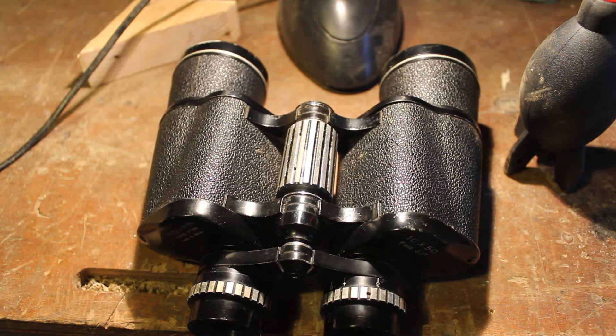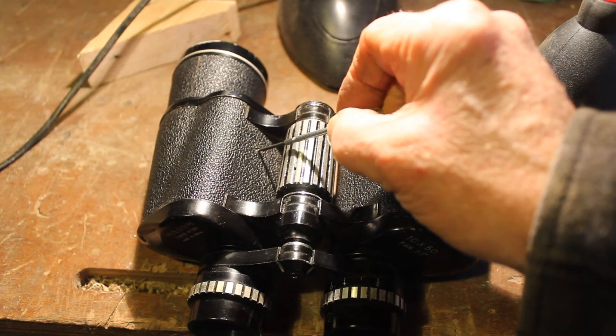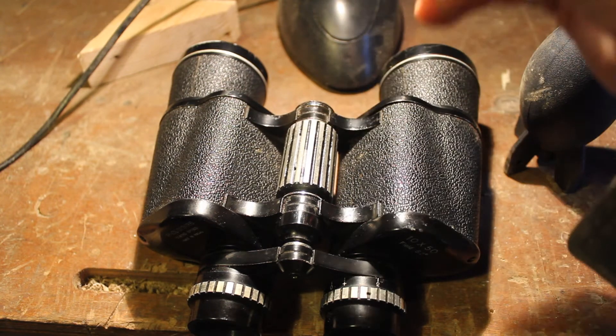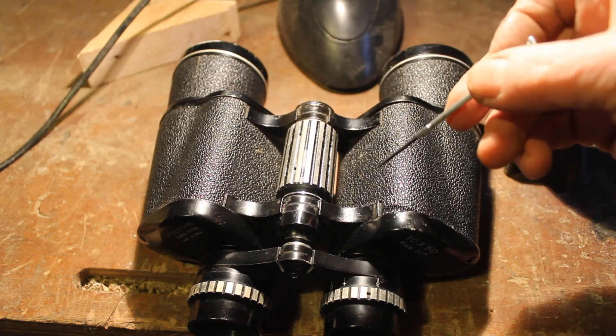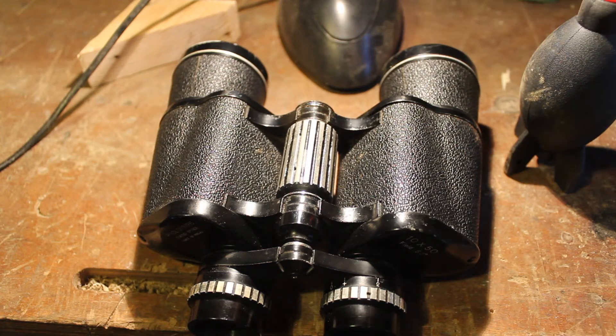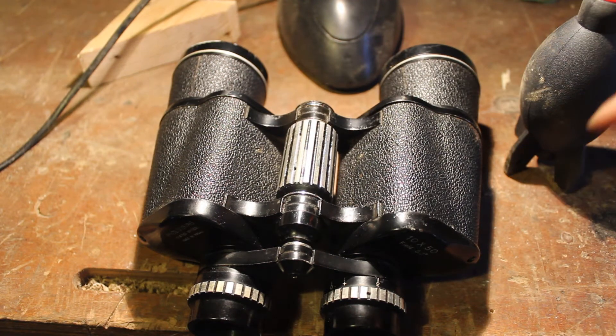I acquired this pair of binoculars the other day — they're 10x50s and they're hopelessly out of alignment. I got them home and noticed that whoever had them before had adjusted these screws; the paint has been stripped off them, so there's clearly been an alignment problem and they messed with it. Before I even try my fast technique with the objective lenses, I've got to get the alignment a lot better.